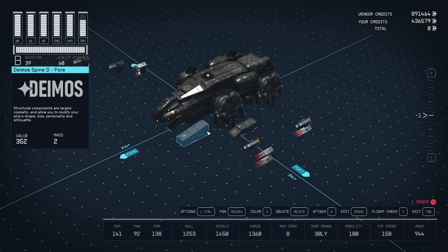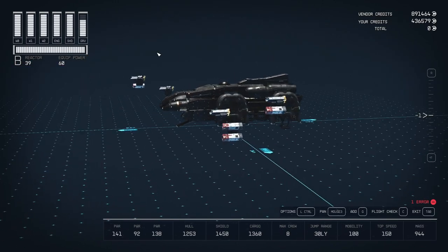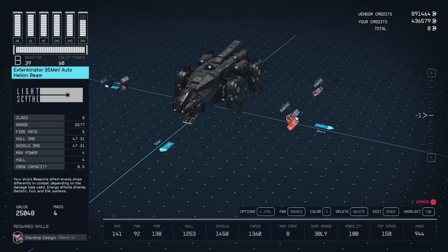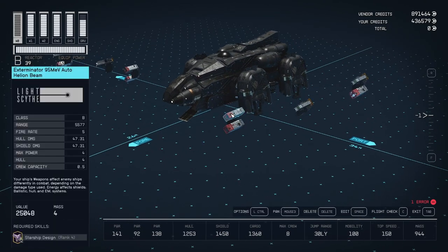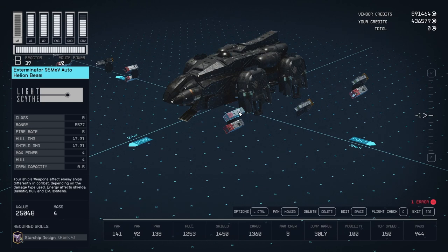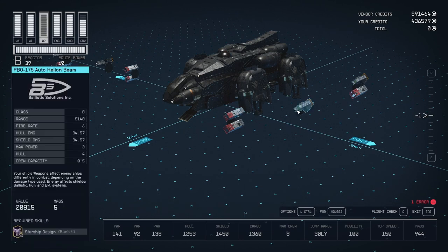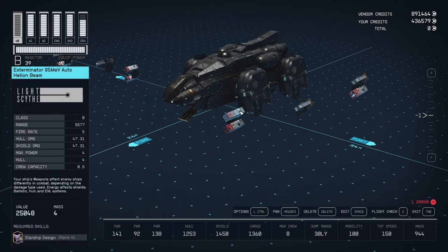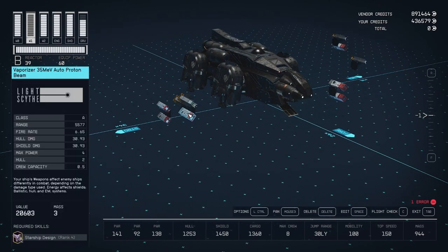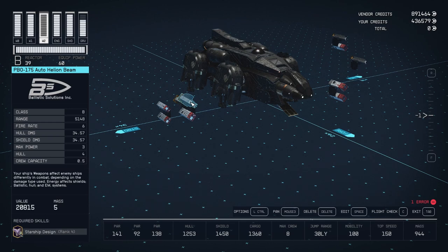On the top, I decided to add a little bit of aesthetics and added a tail — I think it came out looking pretty nice. As far as weapons go, I wanted to use the most powerful B-class weapons I could find, and it had to be four-power weapons because I'm limited on hard points. So two of my weapon groups have four-power weapons, meaning three weapons in each group, and the last group I was able to get four weapons — those are the PBO-175s. For weapon group one, I used three Exterminator 95 Mega Electron Volt Auto Helion Beams. Group two was three Vaporizer 35 Mega Electron Volt Auto Proton Beams — actually an A-class weapon. And group three is four PBO-175s — that's a B-class weapon.